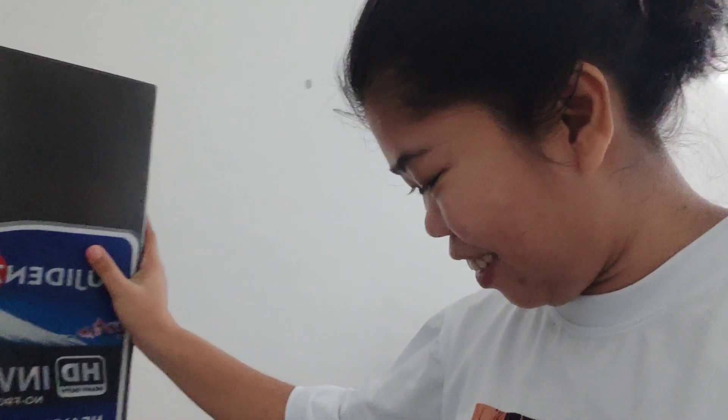Hi guys, good morning! As you can see sa aking likod, may bago kaming — may bagong bili ang asawa ko na ref. So yun, ito na muna ang i-introduce ko sa inyo. Habang wala pang laman, unlimited bukas. Kaya nakita nyo naman na.